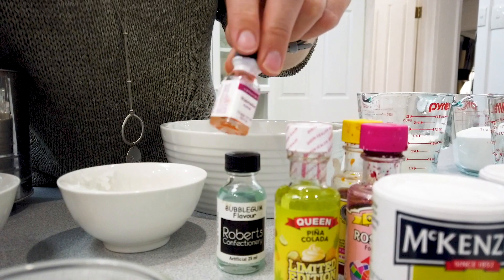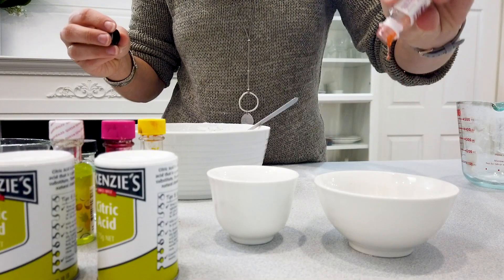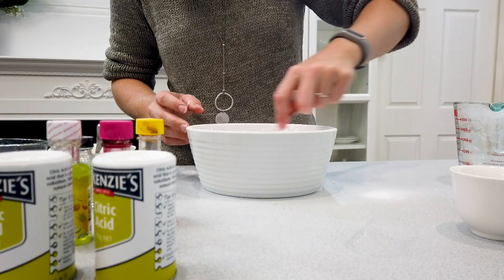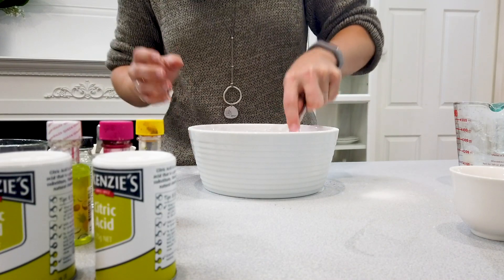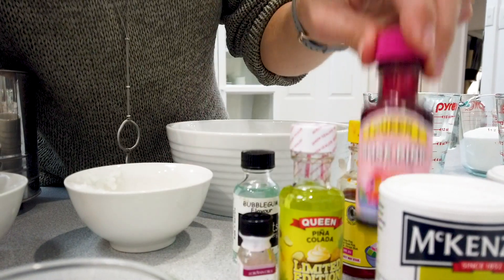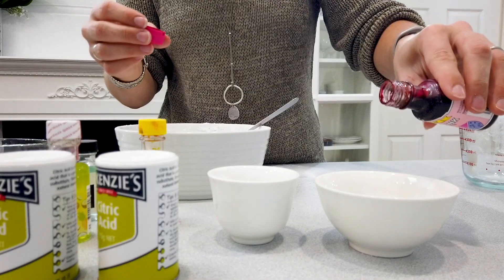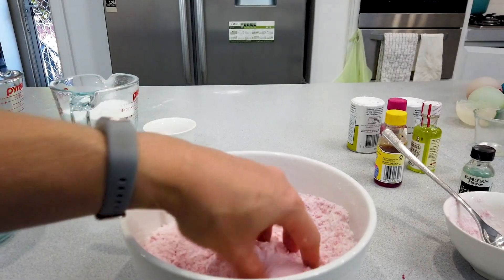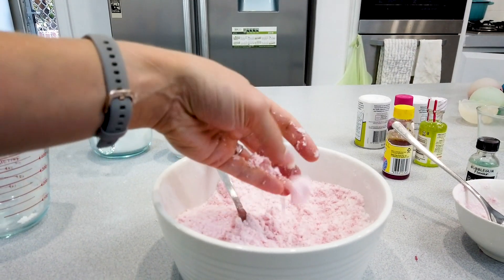Add in some essential oils. I used a concentrated watermelon food flavor for one and bubblegum flavor for another. Give that all a really good mix — add it bit by bit because you don't want the bicarb soda to start fizzing, so just gently and a little bit at a time. You're also going to need a few drops of food coloring. I made my bath bombs in pink and yellow because they seemed very Fizzing Wisby colors. If you want really bright colors like those bath bombs where the color goes everywhere, you'll need a more concentrated color.